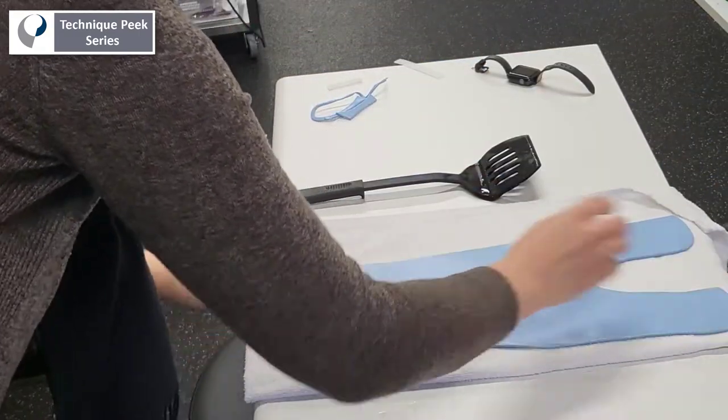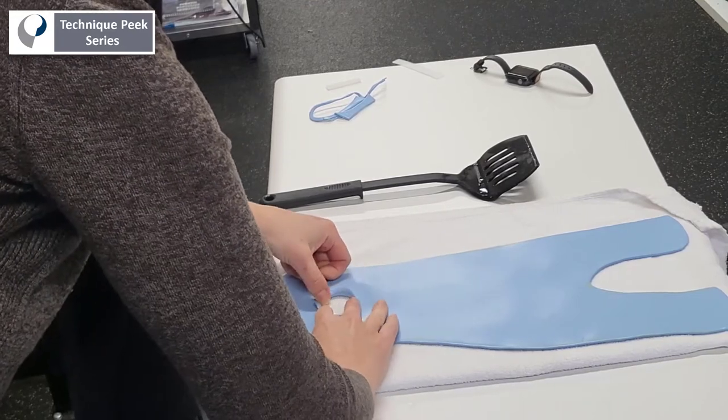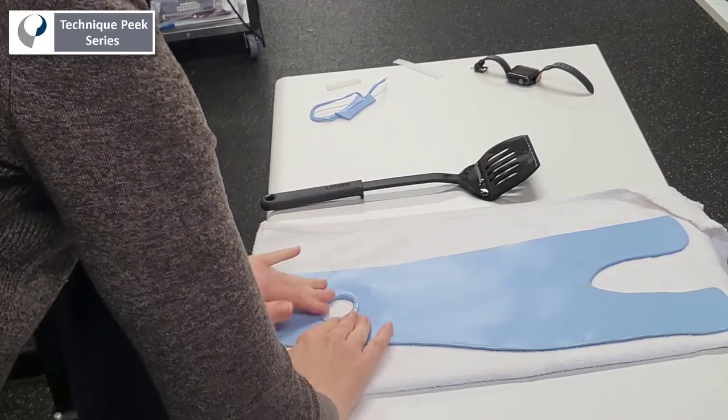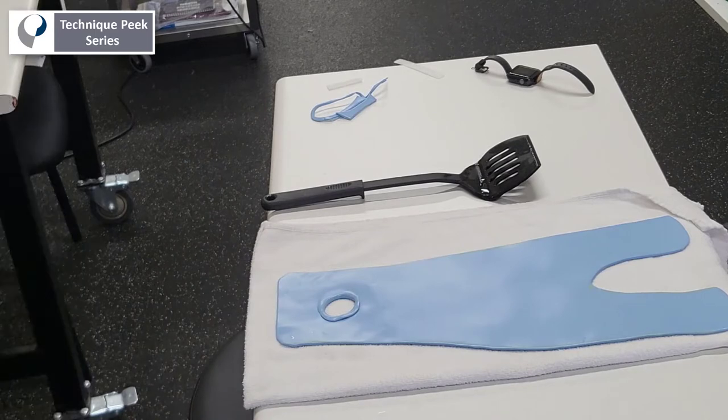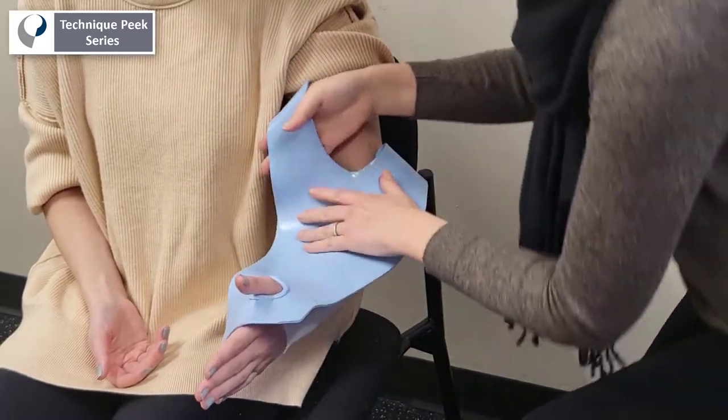With the patient positioned in elbow flexion and forearm and wrist in neutral, gravity will help you control the material during the molding process. Once you drape the material onto the patient, start distally and stretch the material gently to enlarge the thumb hole and clear the thenar eminence.